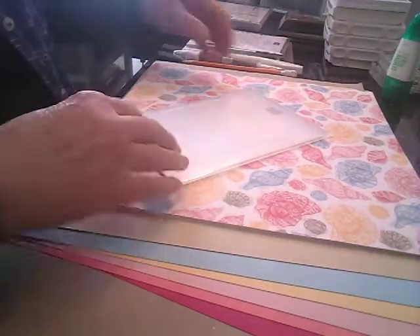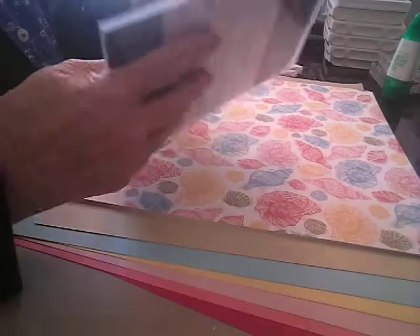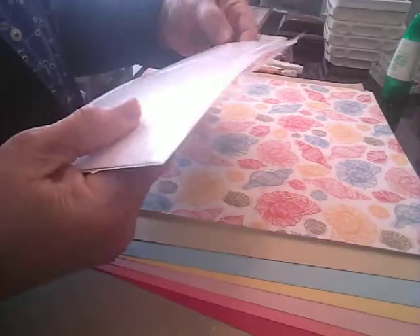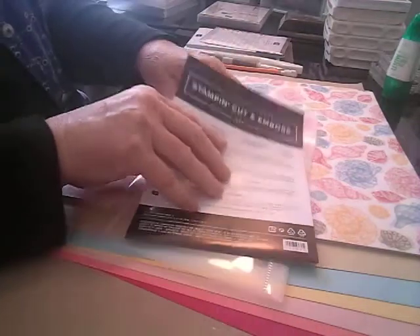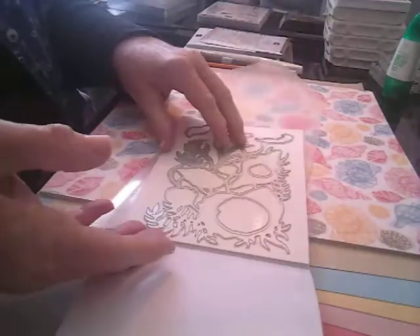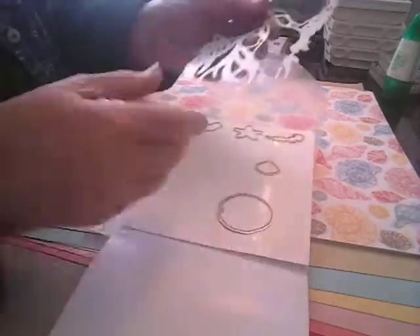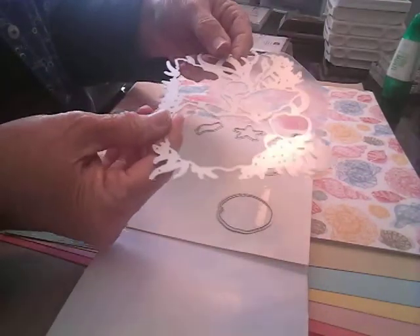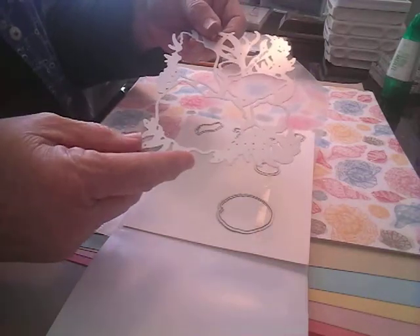Also I got the dies — the Seaside Seashell Dies. Try to say that fast! These are Stampin' Up's cut and emboss seashell dies. You have this whole big one here, and I really like that.